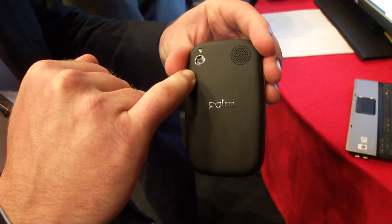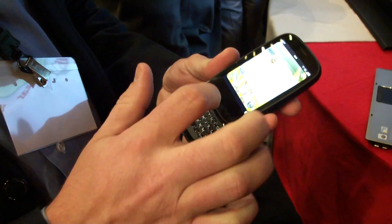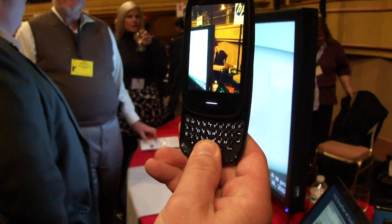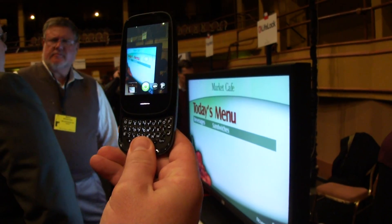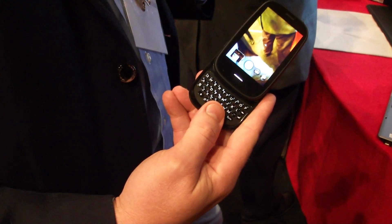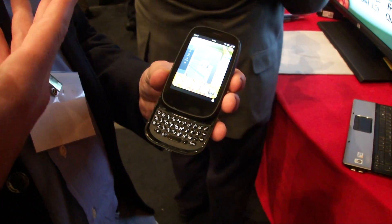We've also increased the camera up to five megapixels and kept that same one-second capture, so that was very important. I can very quickly bring the camera up and whether I'm doing the camera or the camcorder, just keep taking pictures, not have to wait. It's trying to capture that image for you, and we use software behind the scenes to do the extended depth of field — white balance, color saturation — really give you a great image in the background without having you wait every time for the picture.